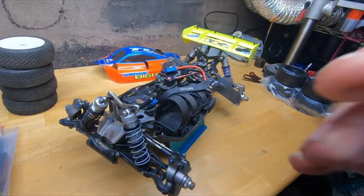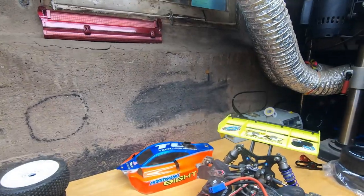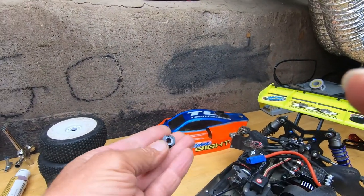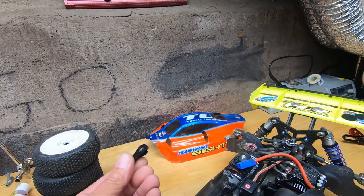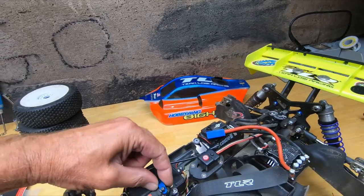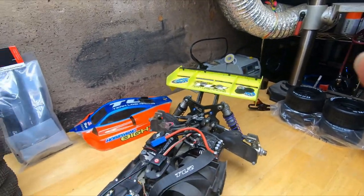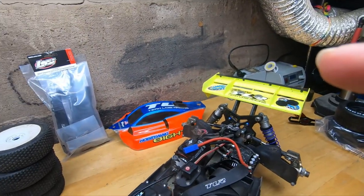Besides the bent shock shaft that made this thing handle like crap, the servo horn on here was stripped out — probably one of those cheap China ones. Maybe the screw came loose or something, but it stripped out in there. I just stuck the one that came with the hi-tec servo on it, so that should be all right. I also noticed after I changed the shock shaft I still have two more shocks to do.